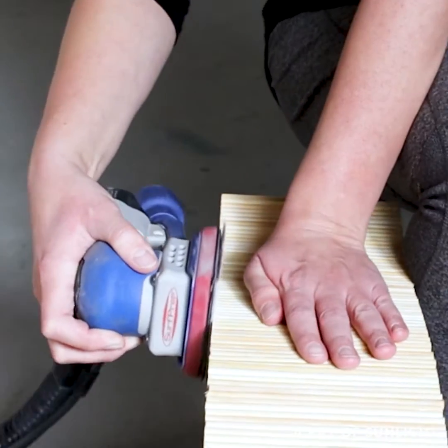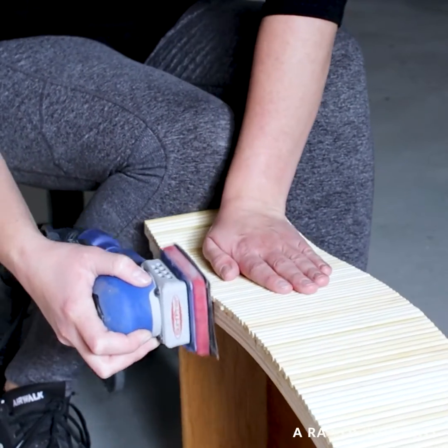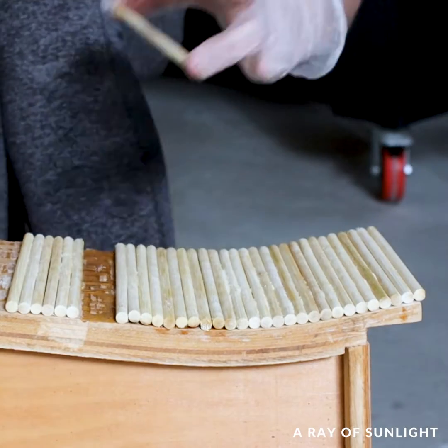I'm not going to lie, this whole dowel process was really tedious and I questioned my sanity a few times through it all. I had to glue the dowels back on a few times.